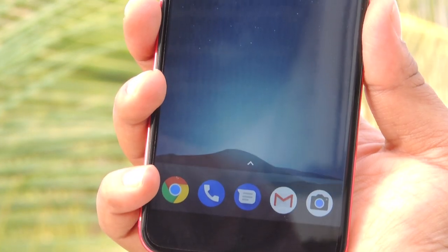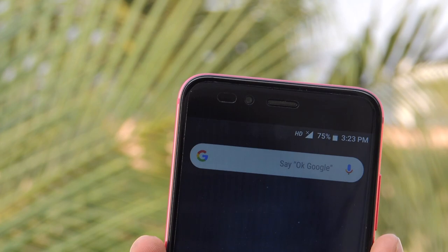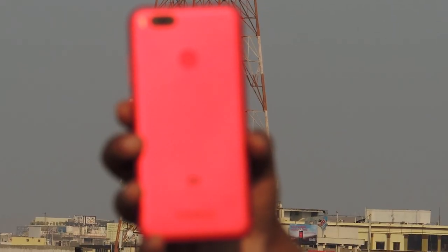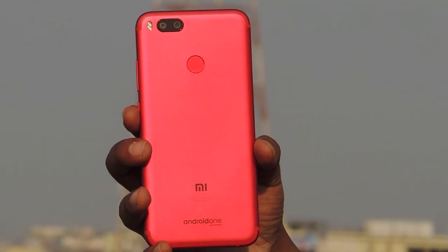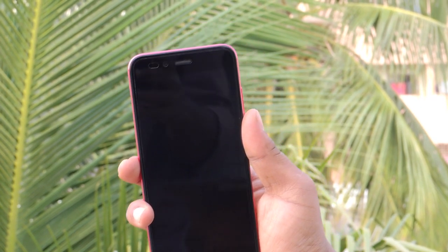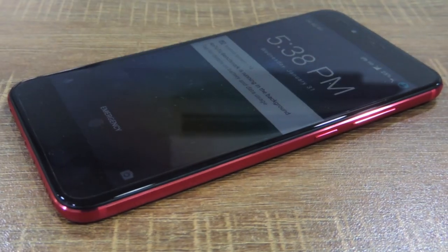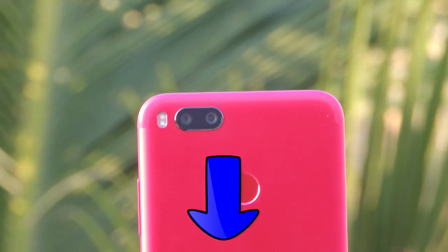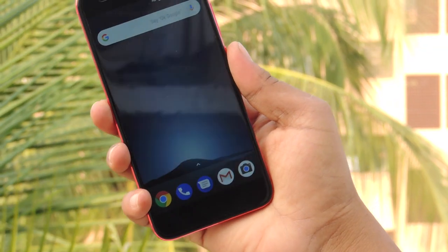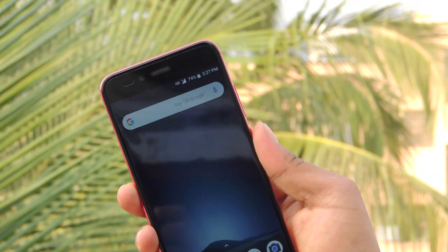Verdict: After updating to Oreo, the Mi A1 failed in phone security features such as face unlock and voice unlock, and the phone gets warmer quickly. So as of now, opting for Mi A1 is not suggestible. We should wait for another MIUI update where these issues might get resolved. Thanks for watching the video. If you have any queries, kindly drop them in the comment section. Give a thumbs up if you liked the video or thumbs down if you didn't, and kindly like, share, and subscribe to our channel.